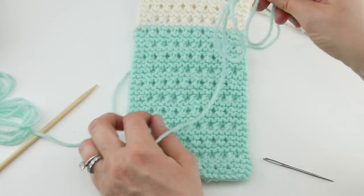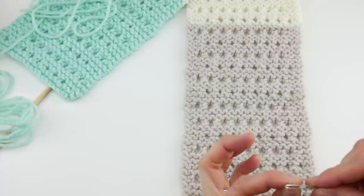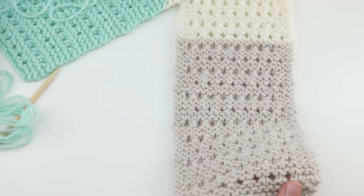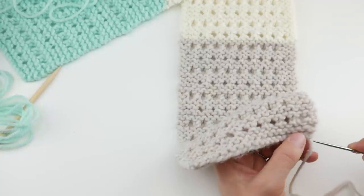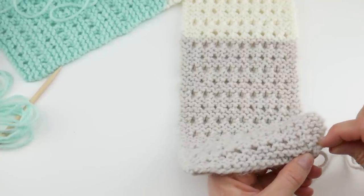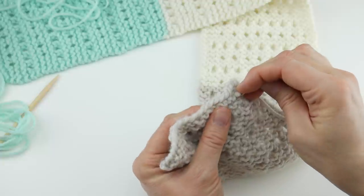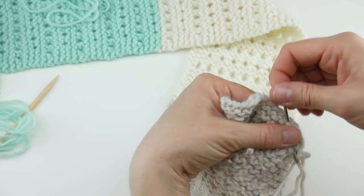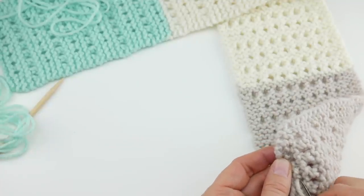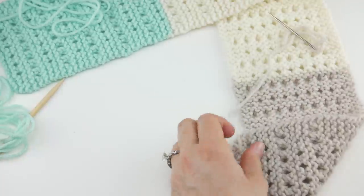Before we start seaming, let's hop over to the other end and weave in this tail with the tapestry needle to get it out of the way. If you have a color change — mine is gradual — just stay in the same color when you're weaving in your tail because you want it to be as camouflaged as possible. Take it in one direction through a few stitches, then come back in the other direction, going into some of those stitches. When doing finished work, take your time and make it nice and neat. Then grab your scissors and give it a little trim.